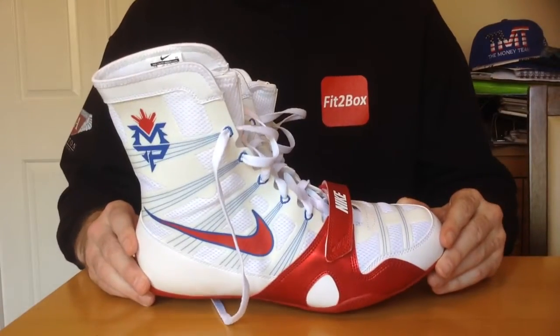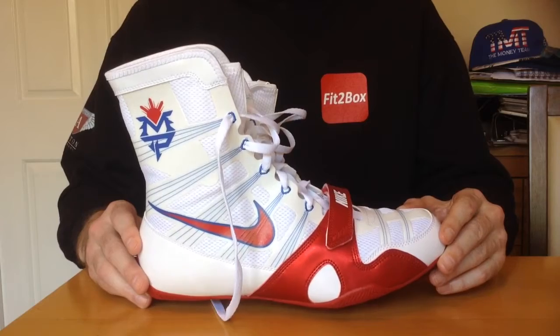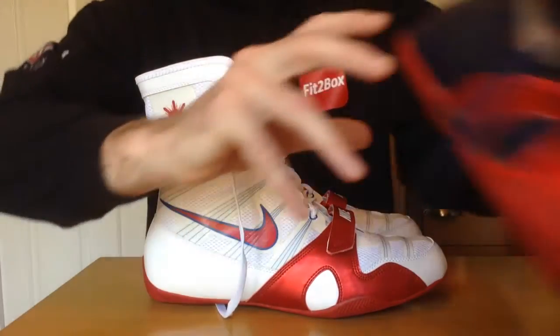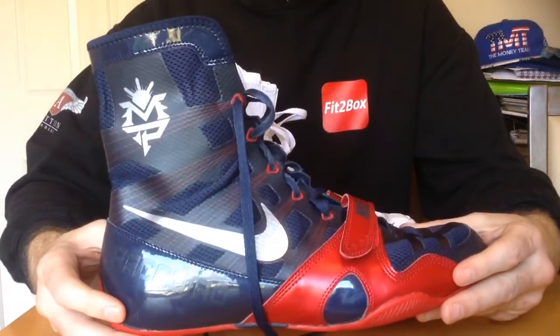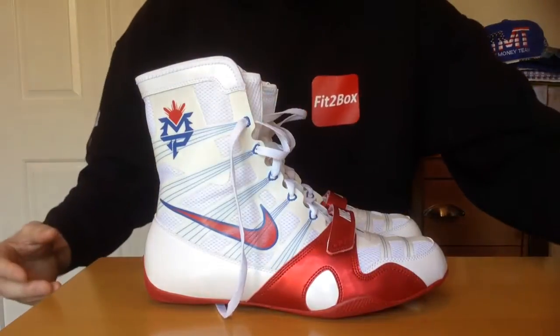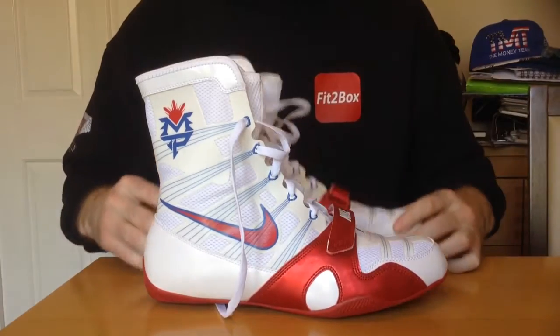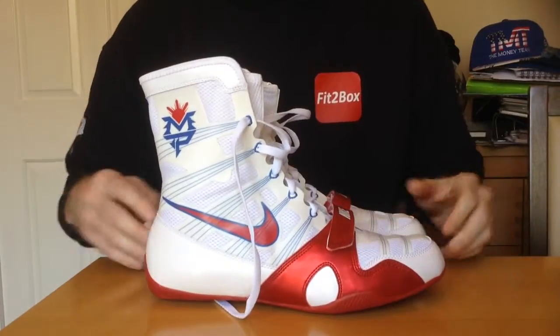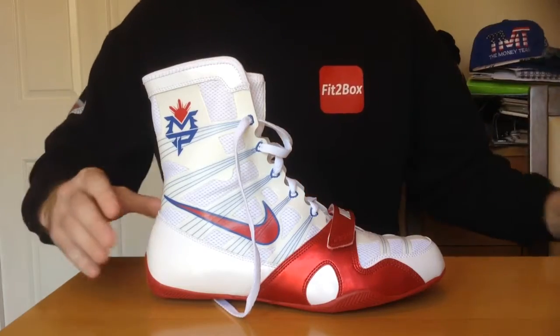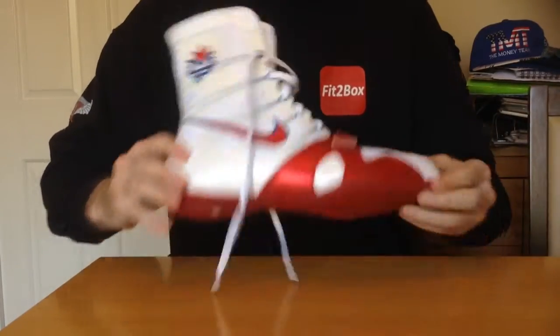Hello, these are the Nike Hyper KO boots in white. When I did a review of my current sparring boots — the blue and red ones — I did mention at the end that my absolute favourite colourway in these boots was the white-red with the blue detailing. And I've managed to get a pair, so I thought I'd put a quick review on and show you.